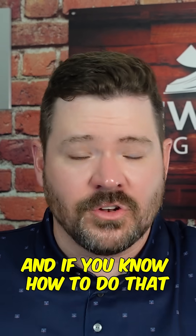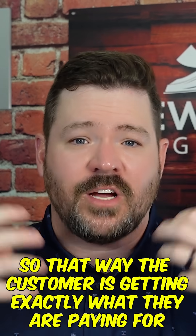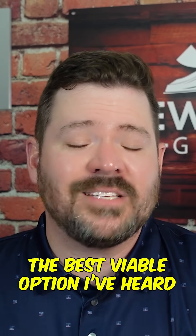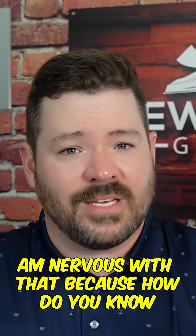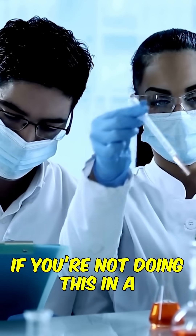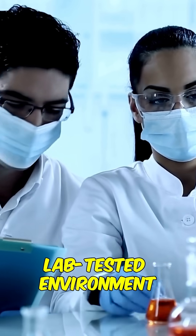If you know how to do that safely and the right way, so the customer is getting exactly what they're paying for — that seems to be the best viable option I've heard so far. I'm just nervous about it because how do you know your percentages are dead on if you're not doing this in a manufacturing controlled, lab-tested environment?